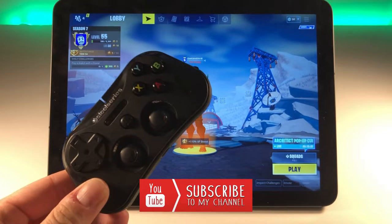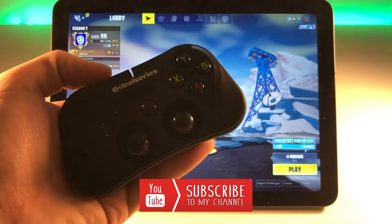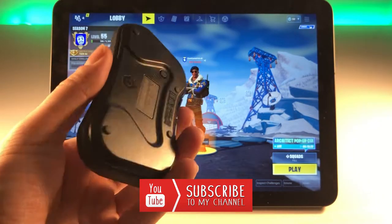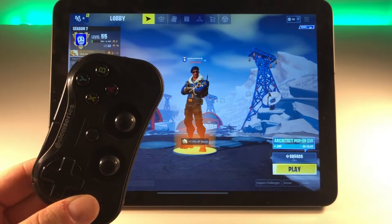The SteelSeries controller is a pretty small one — you can see it just fits in my hand. It's really small, compact, and portable. It has its downsides, which I'll tell you about later, but let's get right into the gameplay of Fortnite mobile with an MFI controller after the intro.